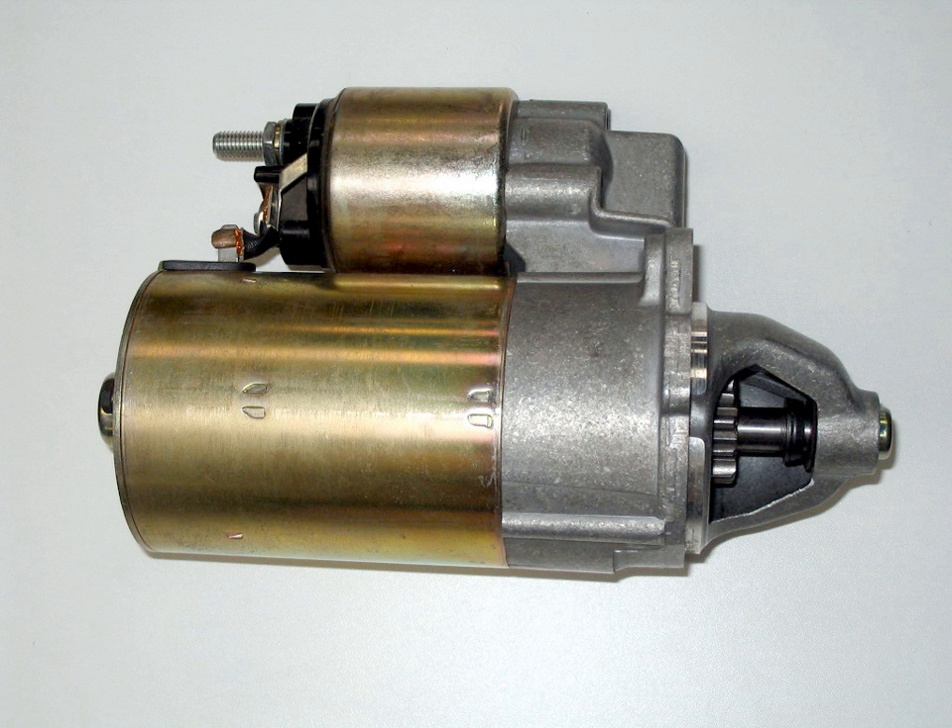For the first examples of production German turbojet engines later in World War II, Norbert Riedel designed a small two-stroke opposed twin gasoline engine to start both the Junkers Jumo 004 and BMW 003 aircraft gas turbines as a form of auxiliary power unit. These were usually installed at the very front of the turbojet, and were themselves started by a pull rope during the start-up procedure for the jet engines they were fitted to.